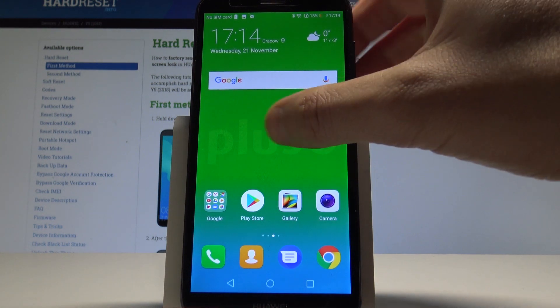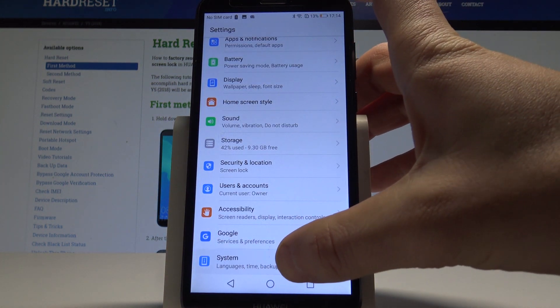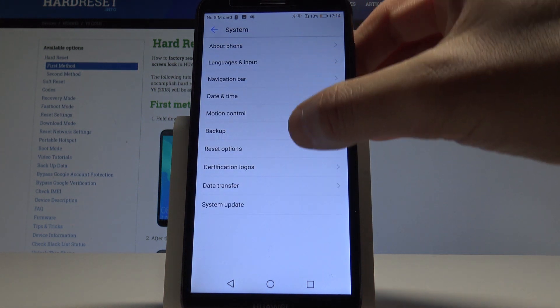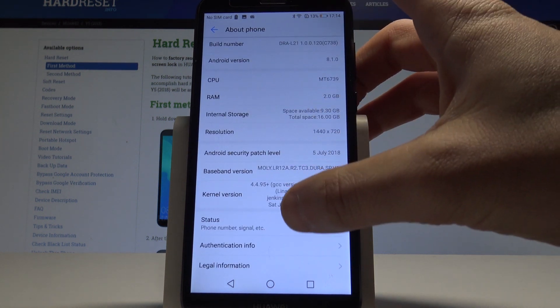Let's go back. Here you can also find Settings. Scroll down, choose System, and select About Phone — now you can choose Status.